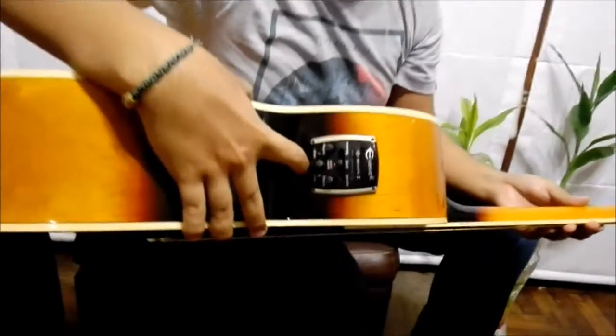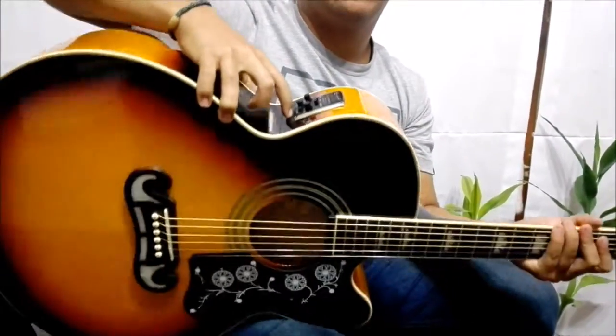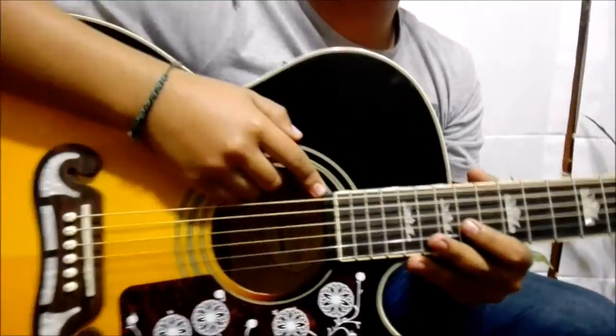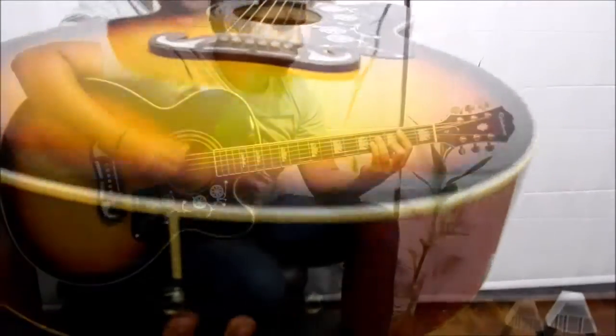One of the benefits I've mentioned before: the EJ200 has an equalizer, and with this you can manage the volume. In general, it gives you more power. One part of the guitar has two ports — the Nano Flix and the Nano Max — that help with the guitar's power.